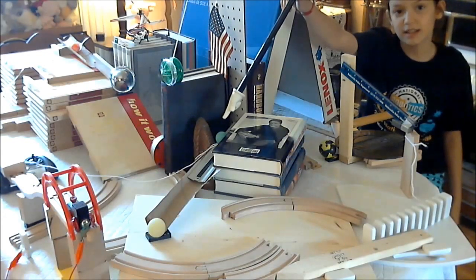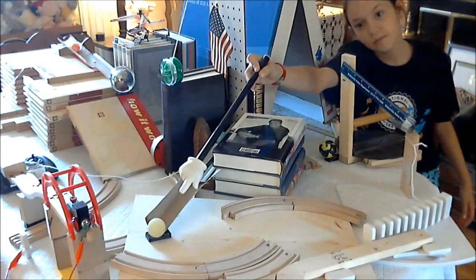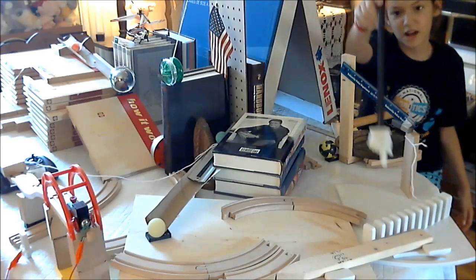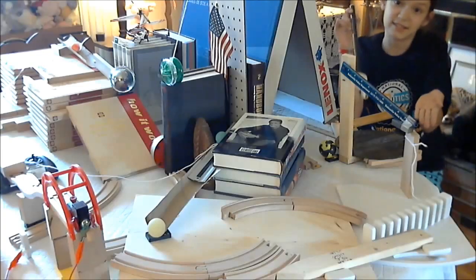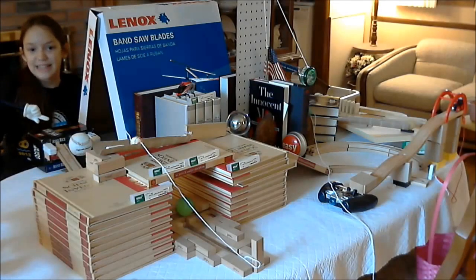First, bouncy ball locked and loaded. Second, bouncy ball prepared for action. Dominoes in standing upright position. Wackers locked and loaded. The baseball is on the taxi ramp.